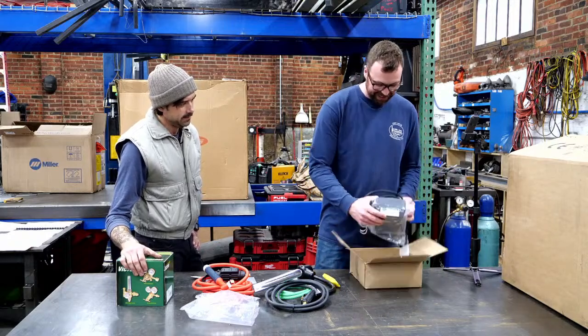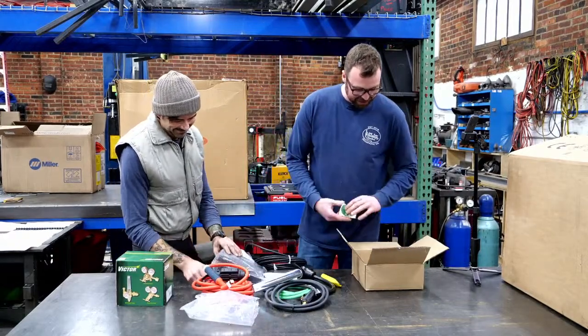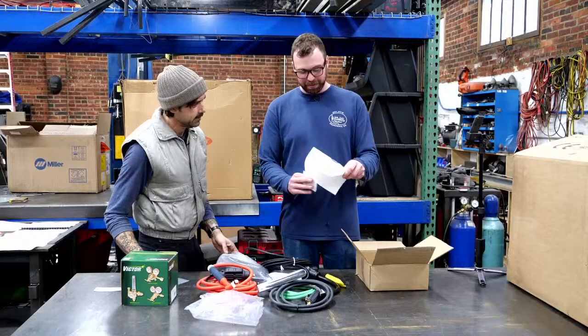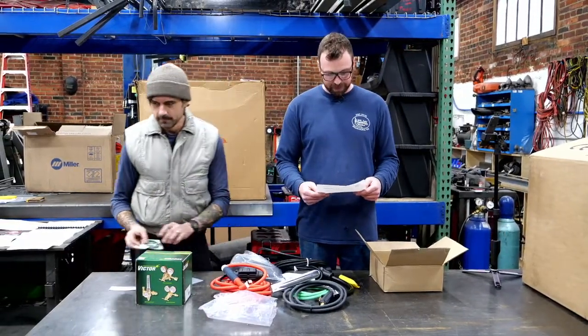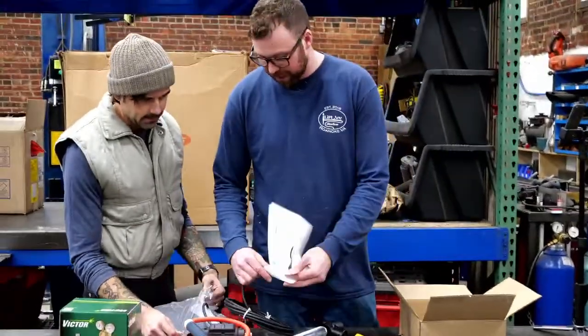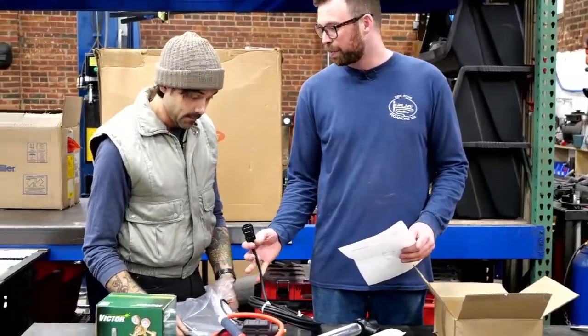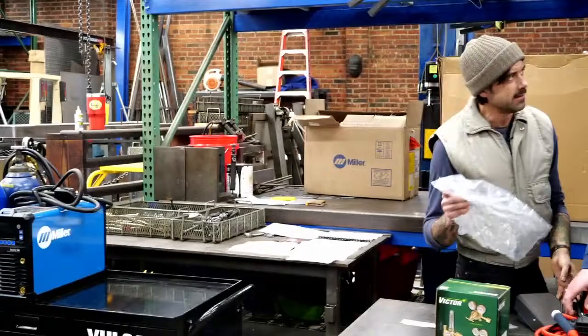Foot pedal! Nice. And stickers, stickers, stickers. So this is another company they partnered with — SSC Controls Company. Oh no way — that is a Miller plug! Well, that's great. We're making a TIG welder to compete with Miller — let's use the Miller-style connector. Don't let Miller find out.